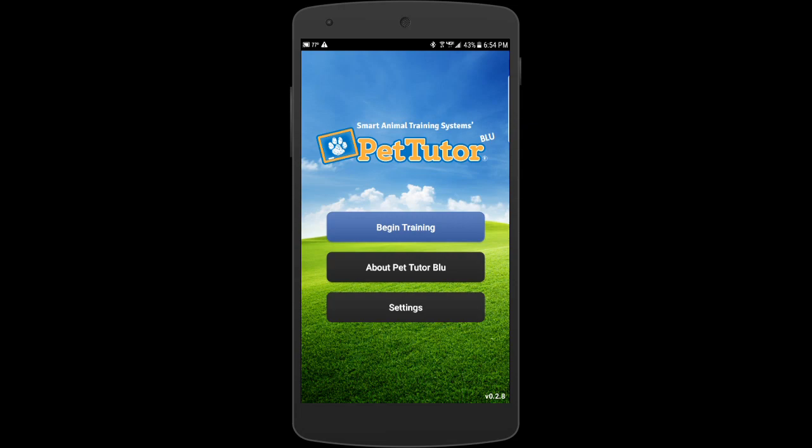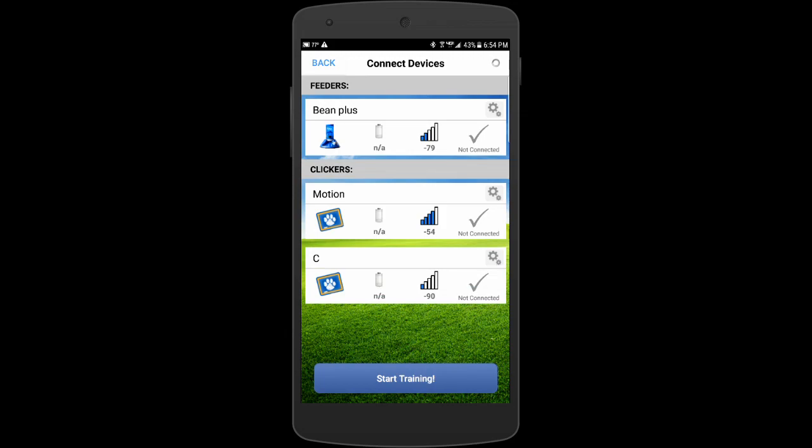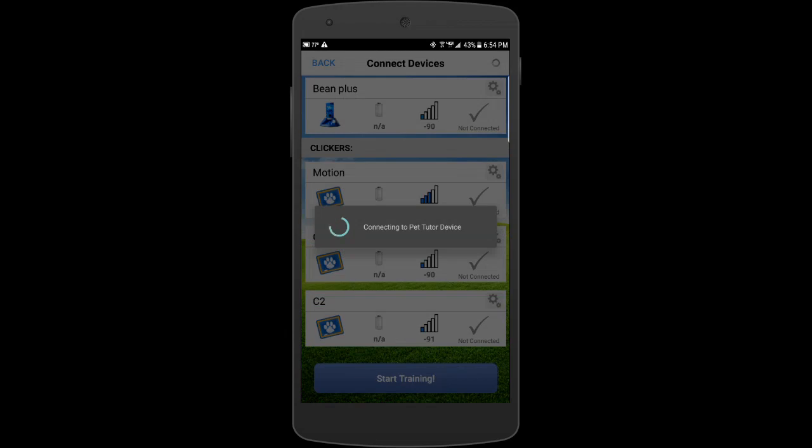If you have an iPhone, there will be an extra blue button here. But in either case, you want to hit 'Begin Training' and you'll see some devices. The motion detector will be identified as a smart clicker, so we're going to use that to access some neat features using the smart clicker.